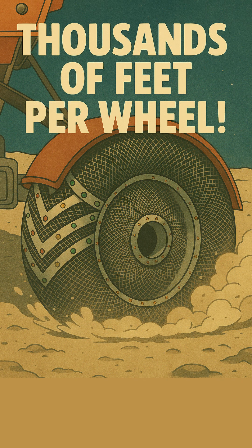No more getting stuck in the abrasive lunar regolith! Each wheel on the lunar rover contained thousands of feet — some sources estimate around 3,000 feet per wheel. That's nearly a kilometer of wire per wheel, meticulously crafted for off-world exploration!